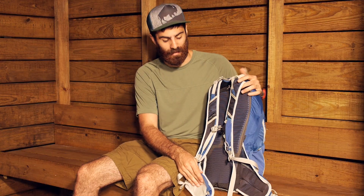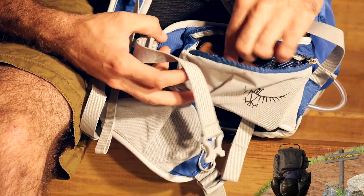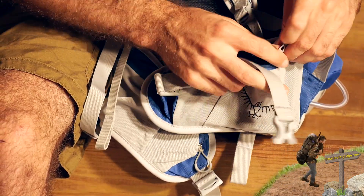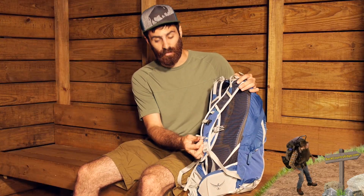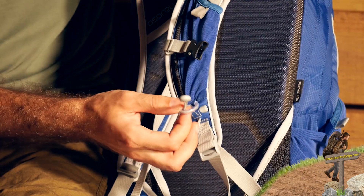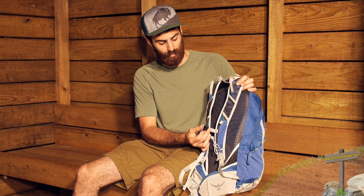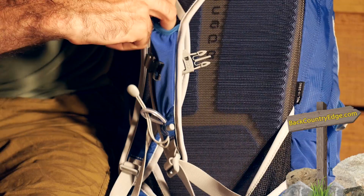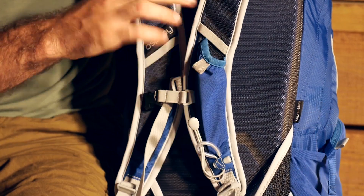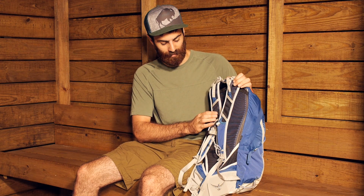We have got a lot of other features in the suspension area. We have got some oversized mesh hip belt pockets down here. You can easily get items in there like a phone, granola bars, snacks — anything you may want to get to quickly. You have got some stow-on-the-go trekking pole attachment here, so when you are not using your poles you can stow them away easily. There is a sliding sternum strap with buckle and an emergency whistle built in. And you have also got this nice little pocket here where you can throw some gels if you are doing an adventure race, or a multi-tool if you need that quickly.